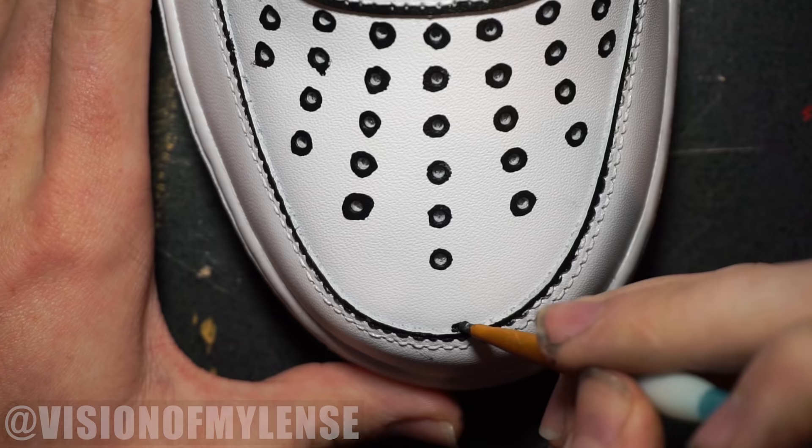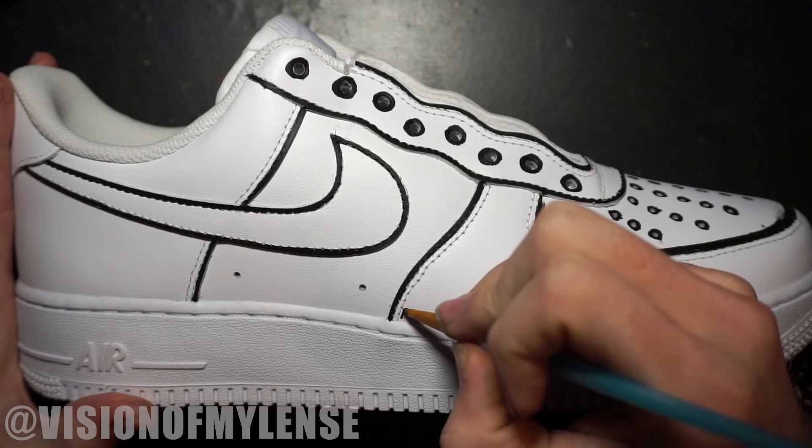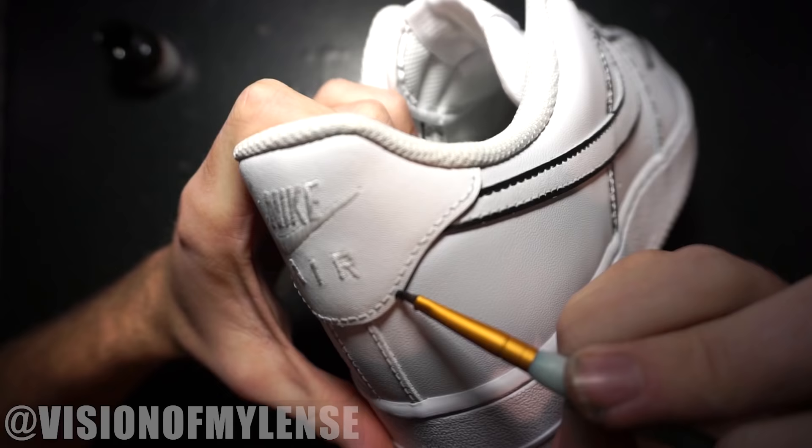For the toe area, if you just do one line around the outside it looks thin from the top view, so I added another line just inside the toe cap to make it look thicker. Next I went in and painted on some cartoon stitching — you don't have to do this step, but it adds some extra detail.